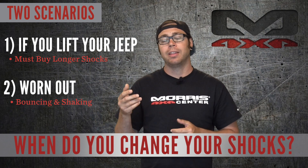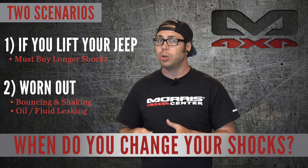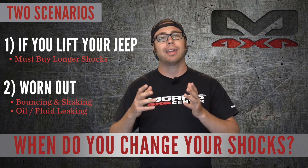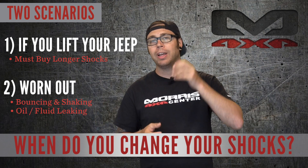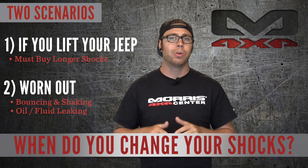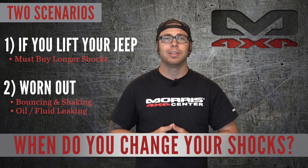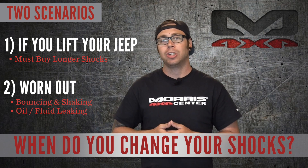There are also seals in the shocks and once they wear out it will leak the fluid. You typically won't see the fluid on the shocks directly — you'll actually see the aftermath of all the road grime and everything getting caked up on the shock body. You'll see all this black gunk, and that is also another sign. You've also got bushings on both ends of the shock at the top and bottom mounting points. If you hear any clunking, weird noises, or squeaking, definitely check those out. If those bushings are wore out, it's time to replace the shocks as well.